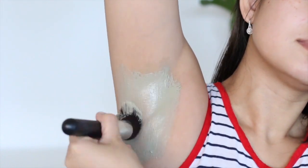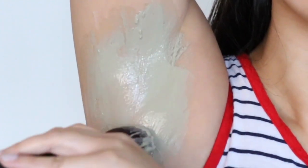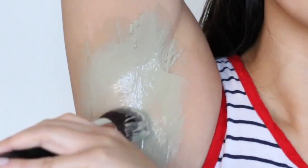Then wash the mixture off the armpits with warm water. Repeat this detox daily until there is no odor in the armpits or until natural deodorants no longer irritate the skin.